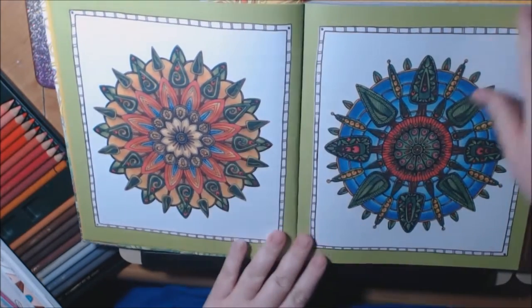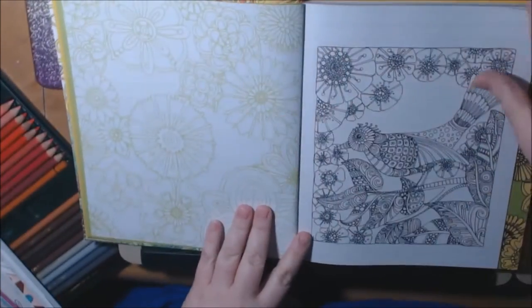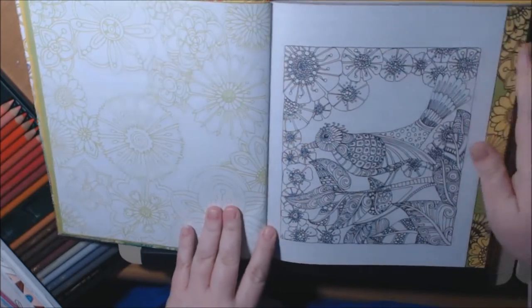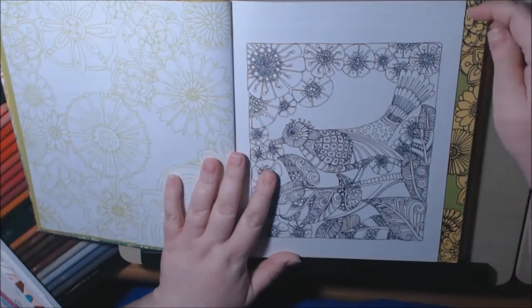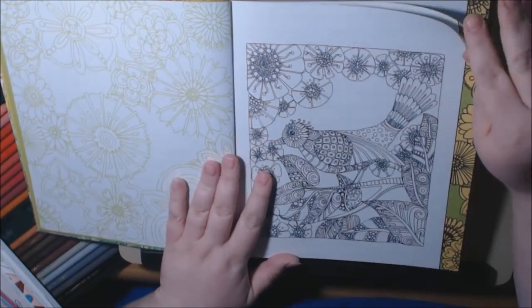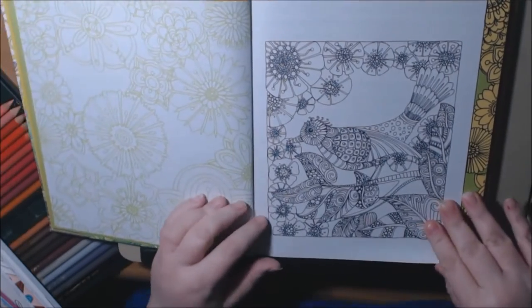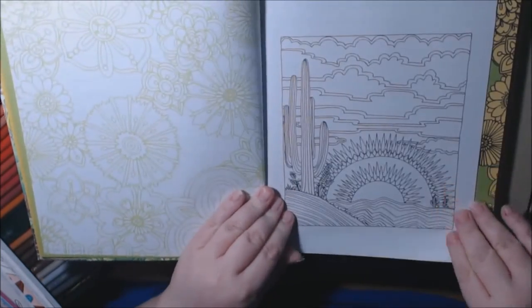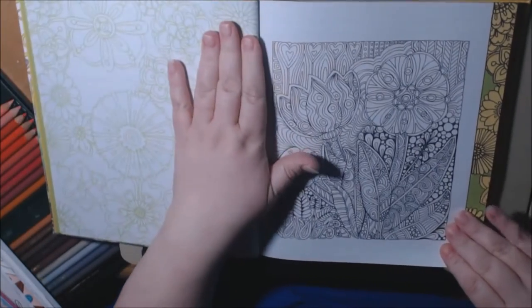It's very thin — maybe a little thicker than copy paper — but all the pages have a border on them, which I thought was kind of neat. Most of them, I believe all of them, are squared off. They're non-perforated, so if you protect your work you can really use anything in these books.